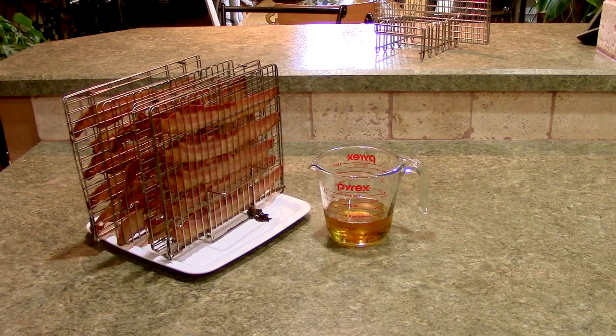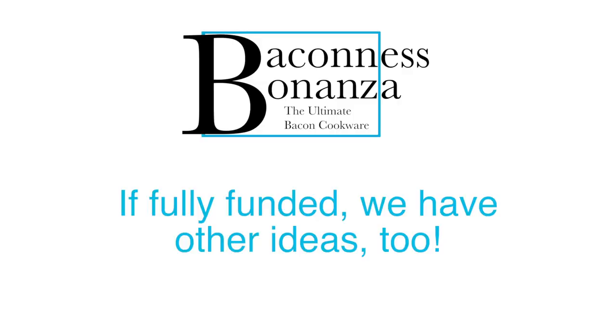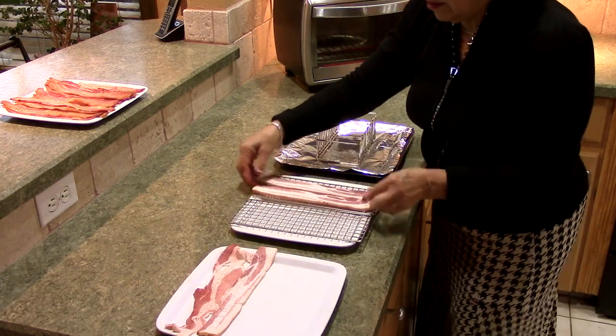Our patent-pending product is truly revolutionary, and we didn't stop there. If fully funded, we have other ideas too — how about a smaller toaster oven size?